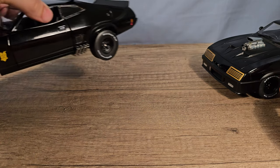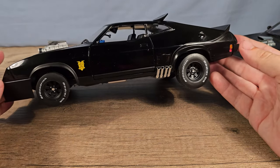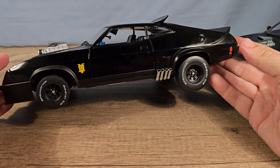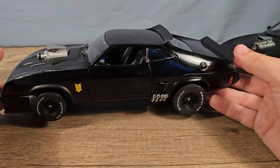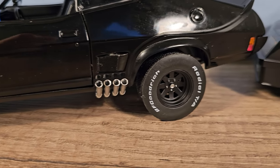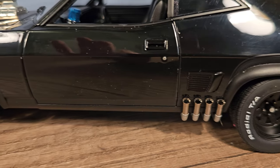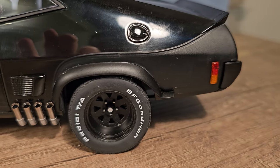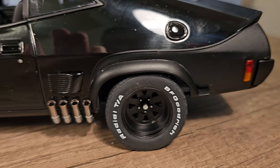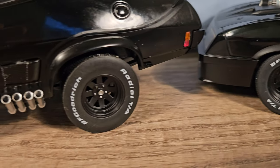This is actually the right height of the second interceptor from the movie Road Warrior. The reason why the interceptor in the second movie is higher from the ground is because it's got beefed-up suspension so it can go more easily off-road. From this view you can clearly see the difference.